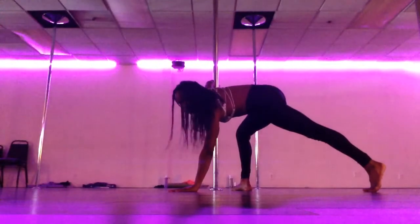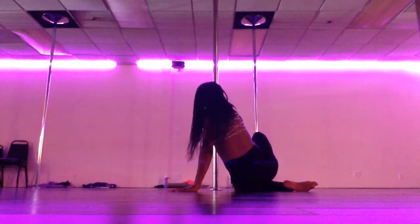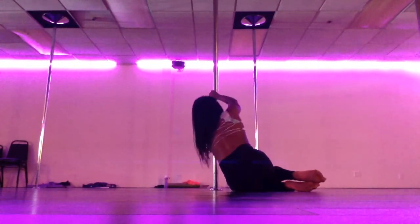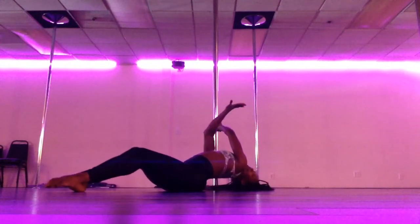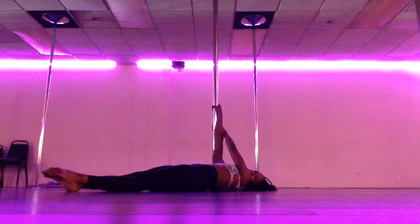Rotate, grab the pole in cup grip. Bring that knee down to the floor, have a seat on that left hip. Stack the knees, grab the pole underneath, continue to roll to your back. From here, bend the knees, arch the back. As we bring the arm around, accent it to catch the pole and twist the grip as you relax your body back to straight.